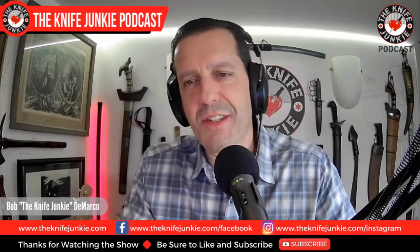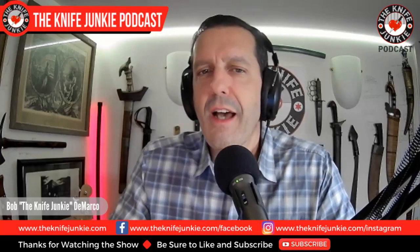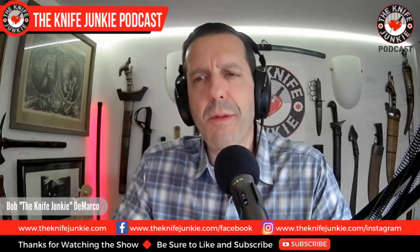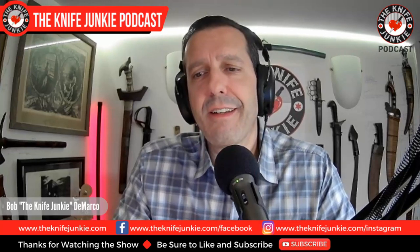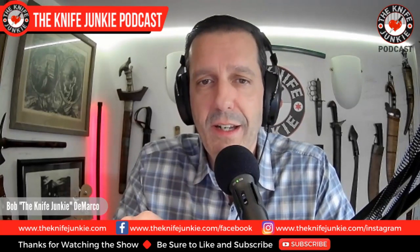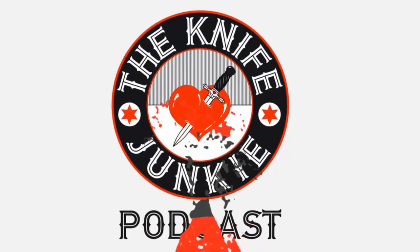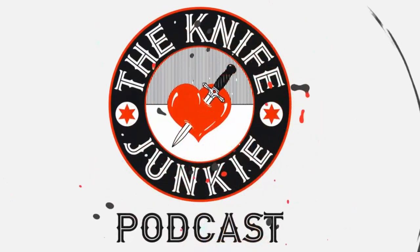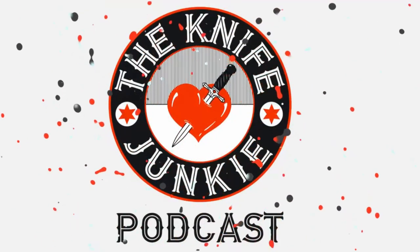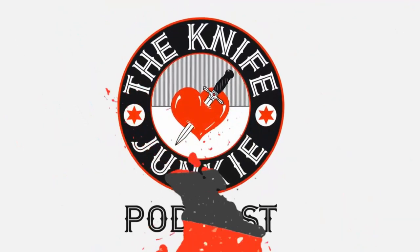Welcome to the Knife Junkie Podcast, the place for blade lovers to learn about knives and hear from the makers, manufacturers, and reviewers that make the knife world go round. I'm Bob DeMarco. Coming up: the perfect Pyrite, a giveaway in July, and great fixed blade knives for summer weight carry. Welcome to the Knife Junkie Podcast — your weekly dose of knife news and information about knives and knife collecting. Here's your host, Bob the Knife Junkie DeMarco.